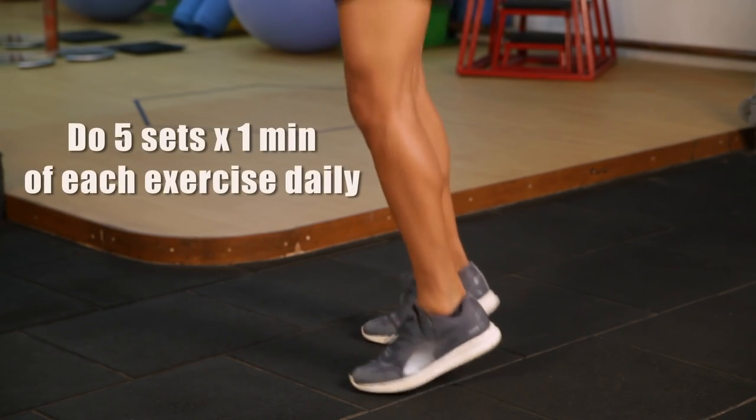Do five sets of these and you're well on your way to improving your performance. These three exercises are probably the most important exercises for any runner. If you follow them, I guarantee you, your performance will improve.